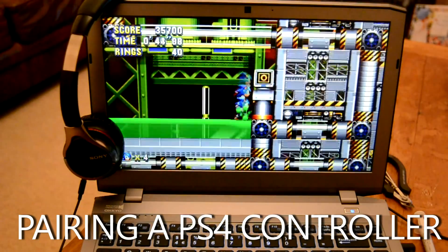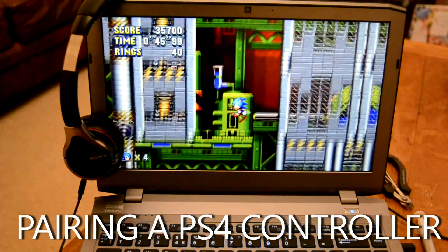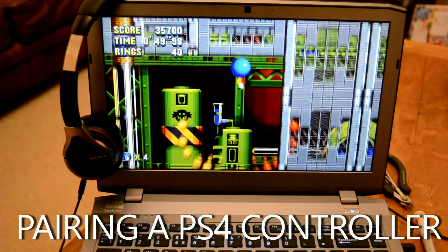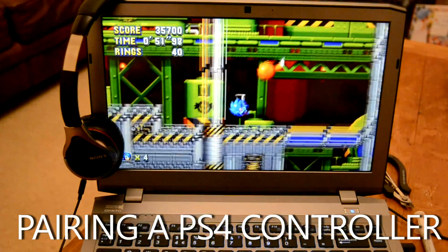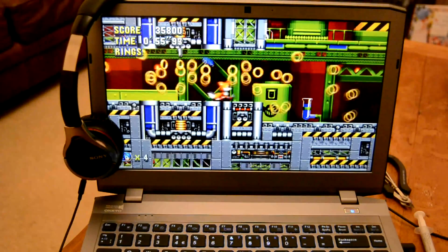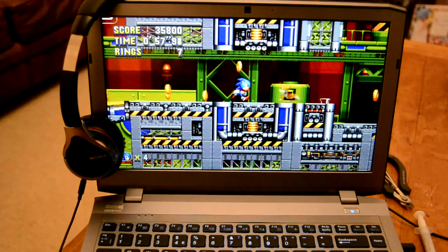Hey folks, like it or not there are just some games that just work better with a controller. Thankfully that doesn't mean that PC owners are left out. With the recent release of Sega's throwback Sonic Mania, the thought of playing through a 16-bit side-scroller on a keyboard was about as appealing as playing through a twitch shooter on a controller.